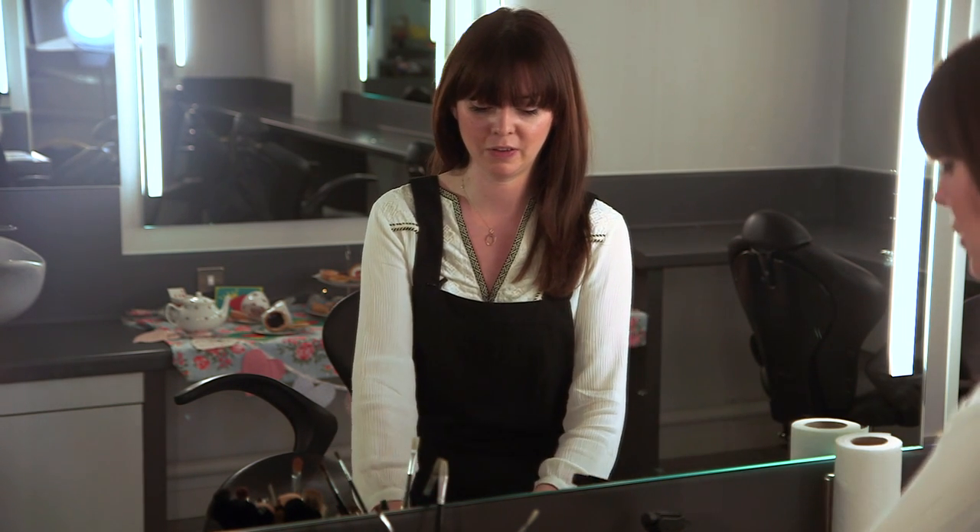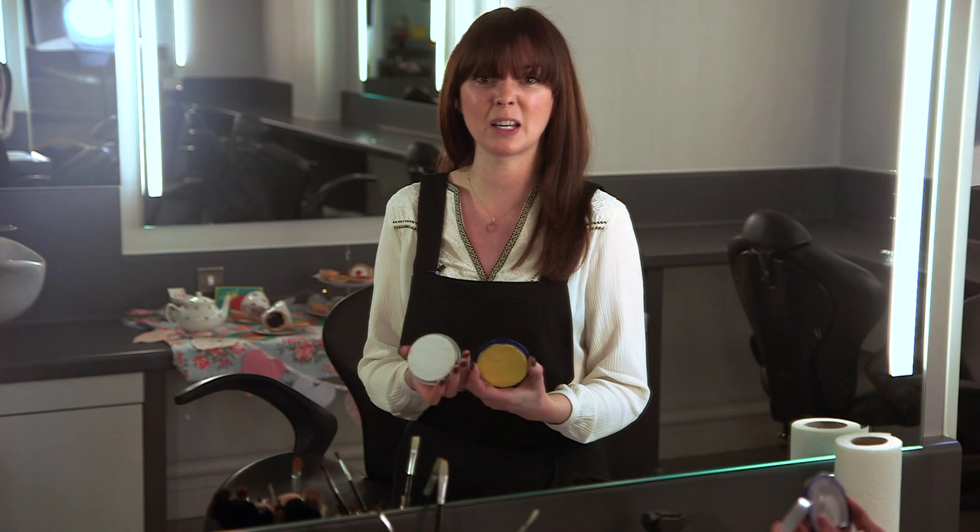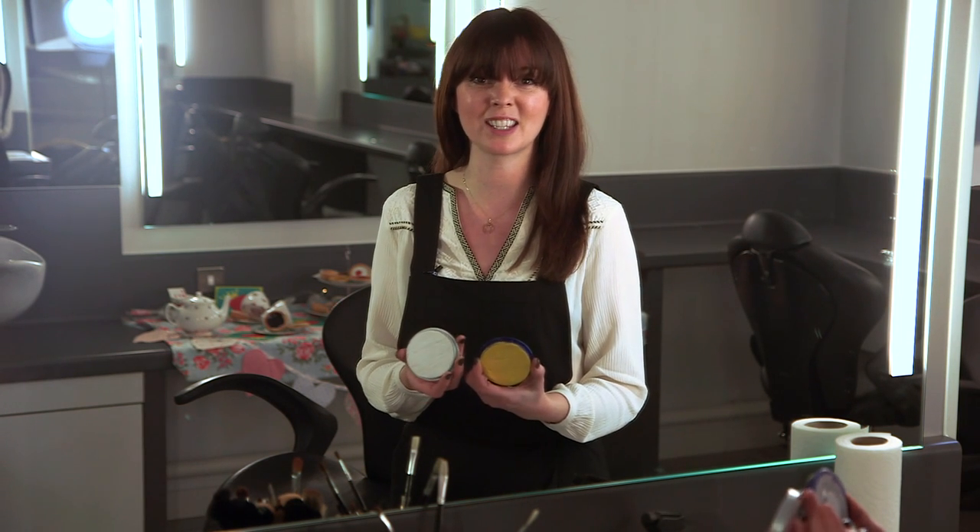I'm going to be using non-toxic, hypoallergenic children's face paint to do the looks today. I've got a few of the different colours here, but you can buy these anywhere really — fancy dress shops or on the internet, anything like that.